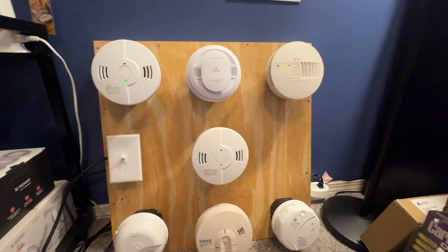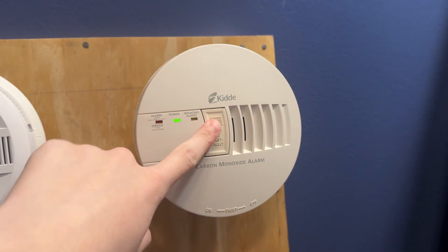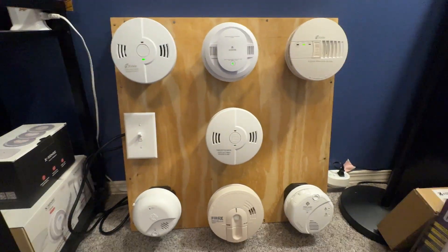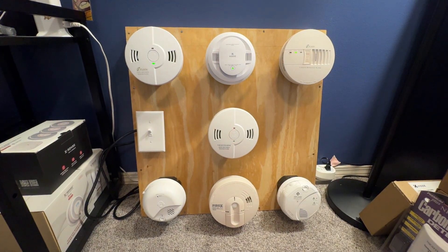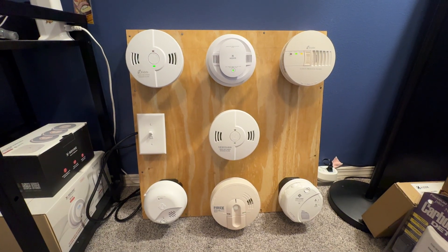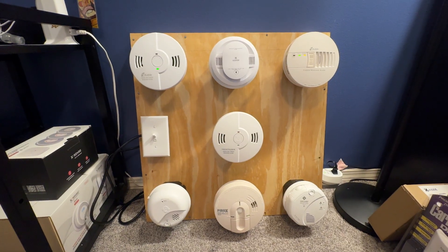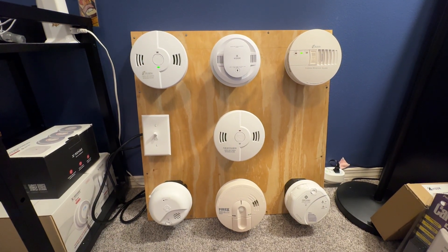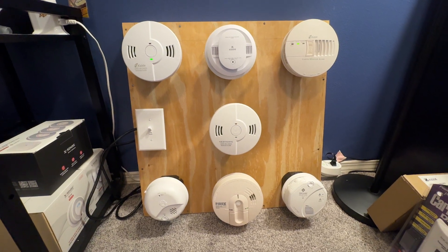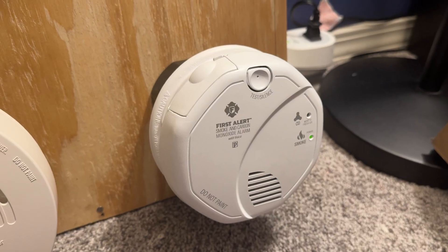Now let's go ahead and do the COBIC next. They're all going to alarm in CO — here's where things get interesting. Warning — carbon monoxide, carbon monoxide. Carbon monoxide — all right — evacuate.